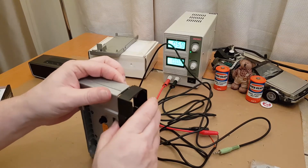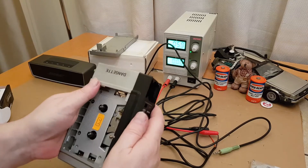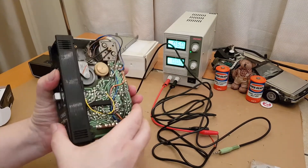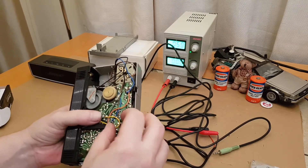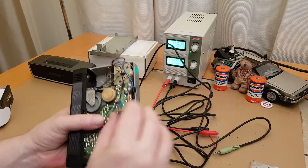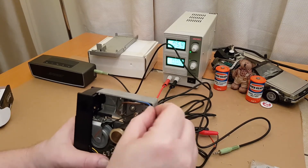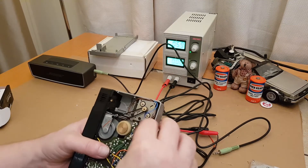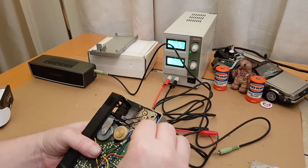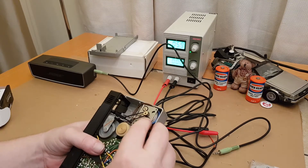Now let's clip this end into place. There we go — that's clipped together. If I pull those wires out that side — where are they going to go? We can take them around the motor and then in that way and down here out of the way.